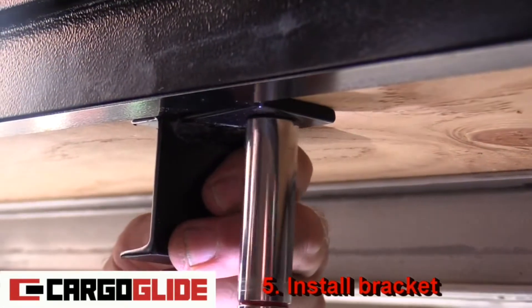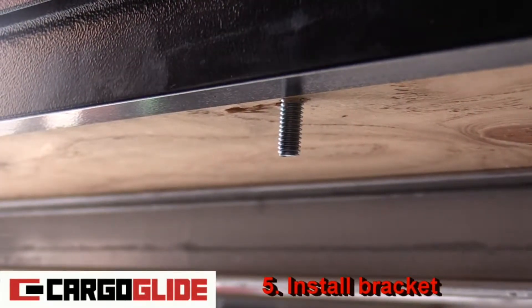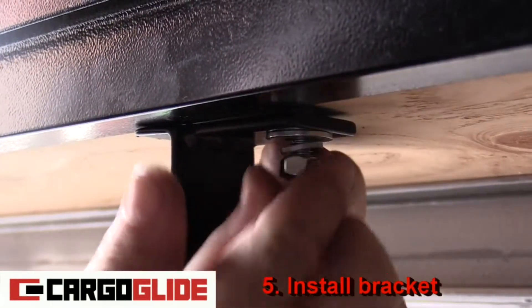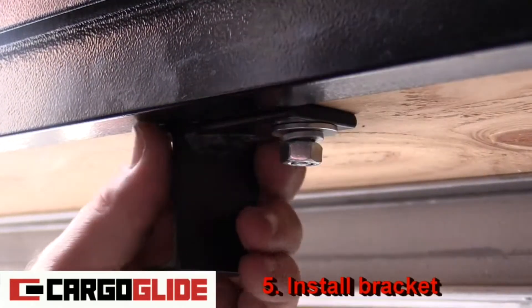After this, loosen the nut, put a washer, lock washer, and nut on and tighten them. Repeat this for all bracket bolts.